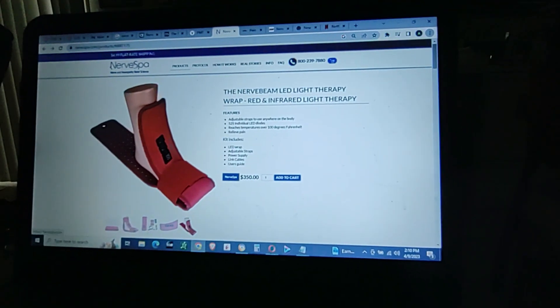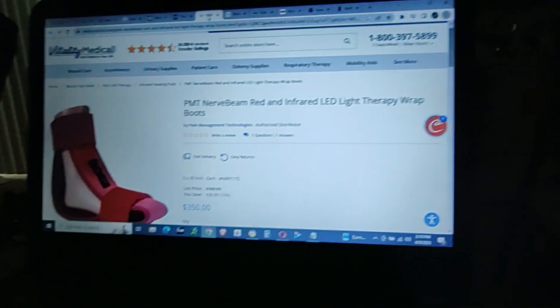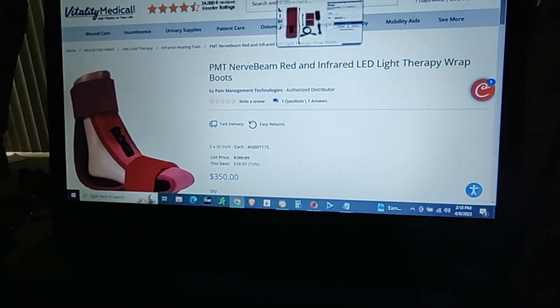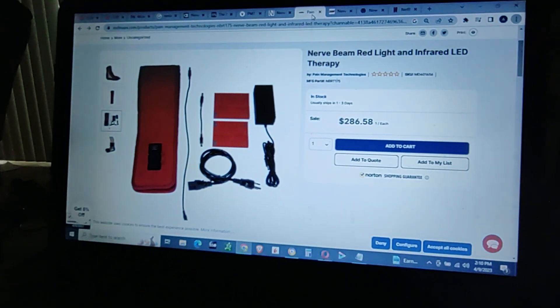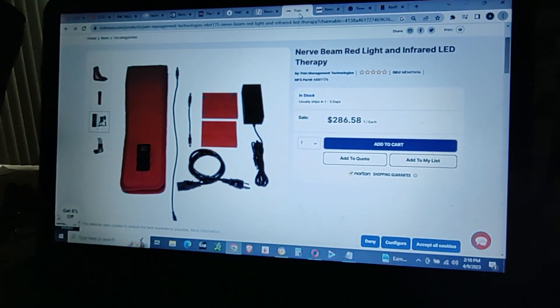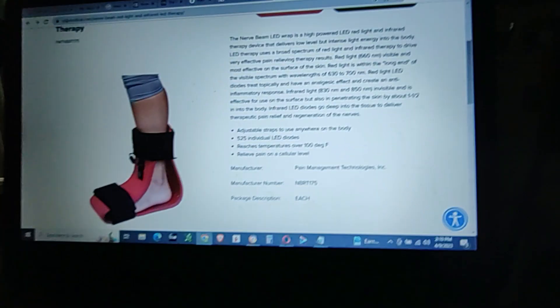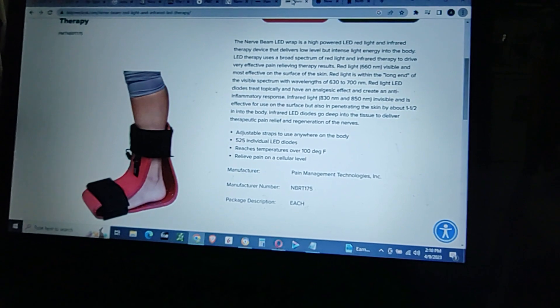This is a company that specializes with nerves. This is another medical supply company with the same device. You can see the price can vary — it's $286 here, it's $3.50 in the other one. And that's another medical supply company, and I did order it from a medical supply company.